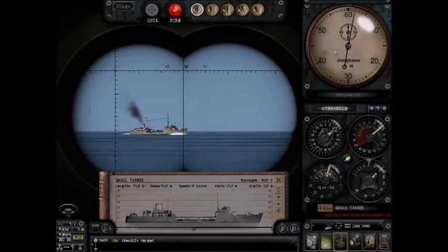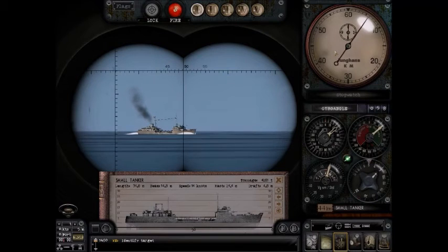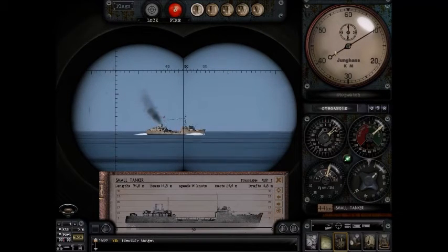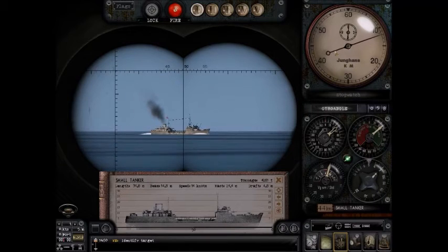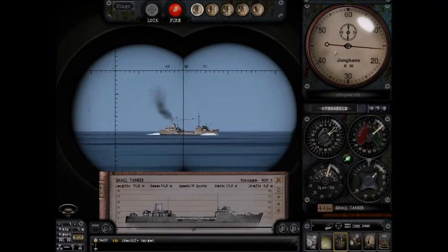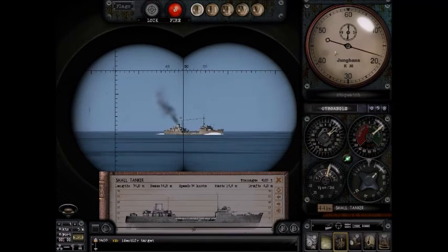I start the chronometer. My ship is at a dead stop — zero knots. If you can keep it at zero knots, that's the best. Anything faster and you're going to get really inaccurate readings. Zero knots is where you want to be.